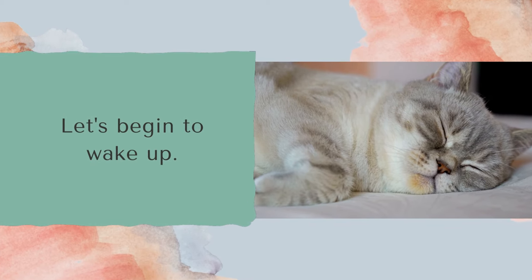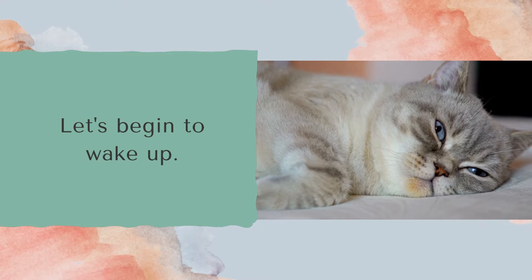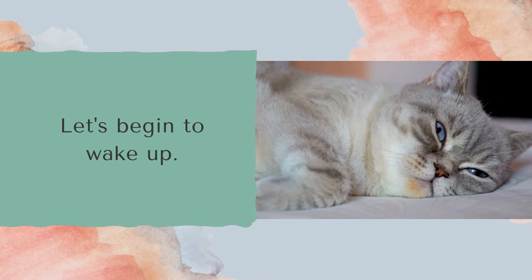Now begin to wake up your body by slowly moving your muscles. Adjust your arms and legs, stretch if you need to, and open your eyes if they've been closed.